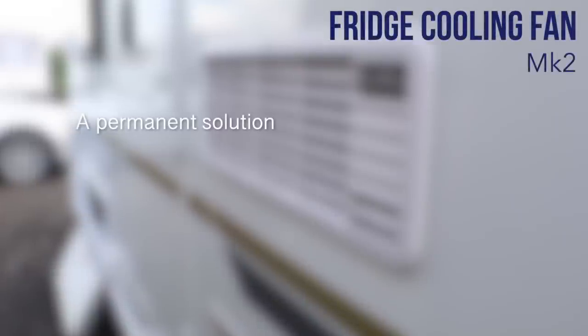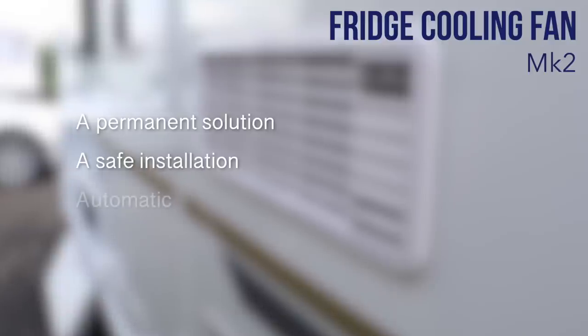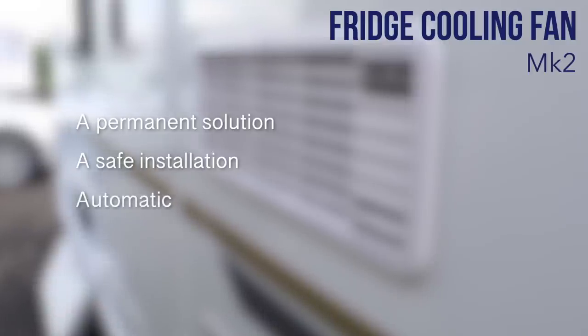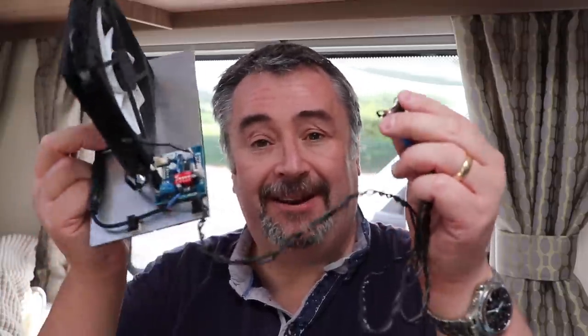There were of course a number of issues with it — it was just a bodge. I want to create a new version for this Bailey Caravan and in this iteration I want to address the following points: a permanent solution with no dangling cables, a safe installation with no chance of fingers getting caught, a system that can automatically switch on when it's needed, and a system that can react to hotter conditions. Those are the points I wanted to address, and here is my Mark II.